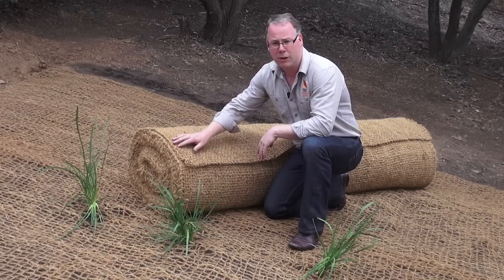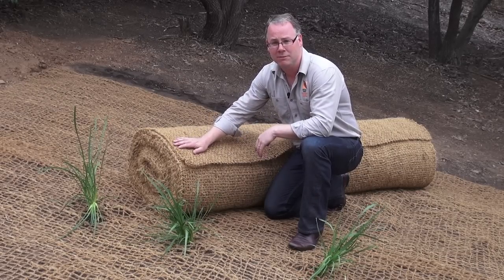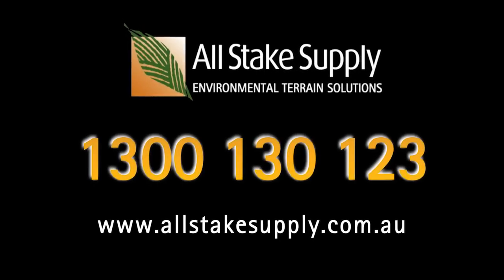Coir matting is a great product for soil stabilisation. For more information, phone All Stakes Supply on 1300 130 123 or visit our website.